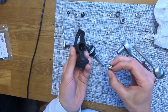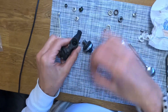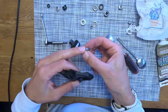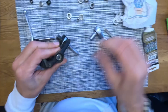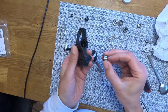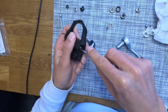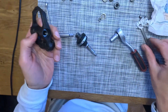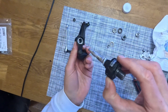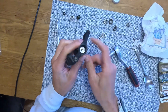New bearings in. The side with the threads gets the small bearing — just put the small one in. Looks good. And the unthreaded side gets the two bigger bearings — push them a little bit in. And then basically we go from the unthreaded side and put the axle back in, and then we see it's coming out on this side.